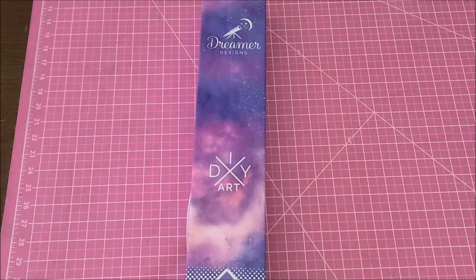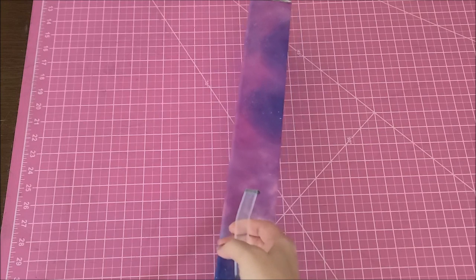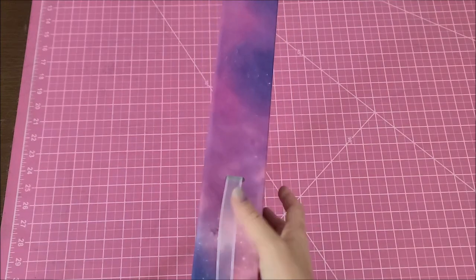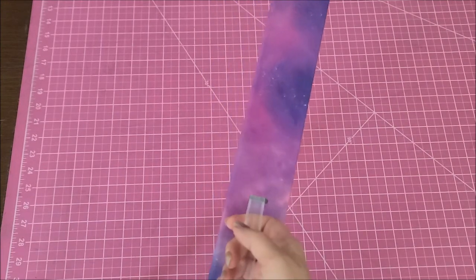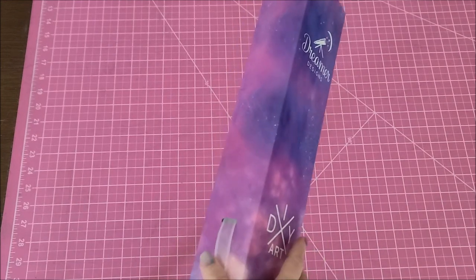Hey guys, welcome back to my channel. I am Danielle, aka Stitcherista here on YouTube. Today is going to be an unboxing of a Dreamer Designs diamond painting kit. I have never owned a Dreamer Designs kit — this was given to me as a gift by one of my subscribers, Mary. So Mary, thank you so very much. I'm already a little impressed by the handle on the box.